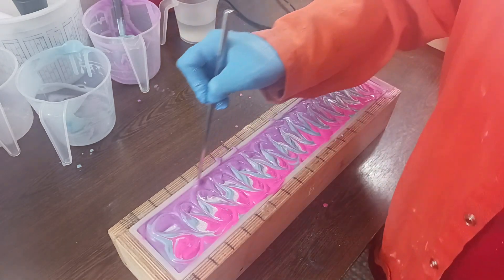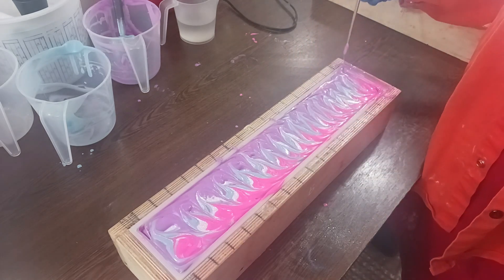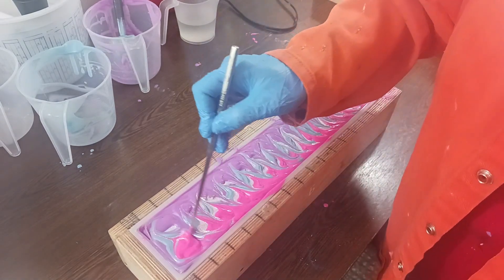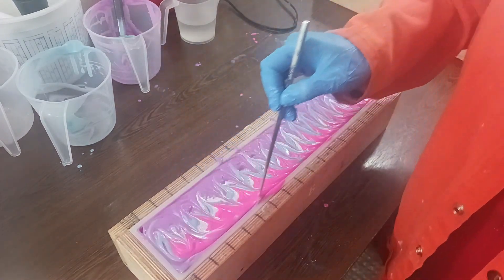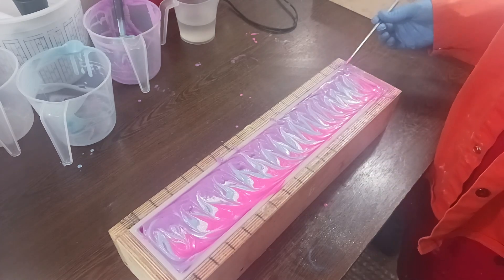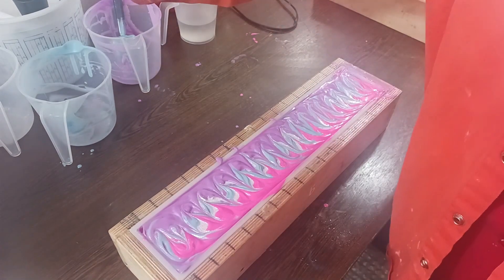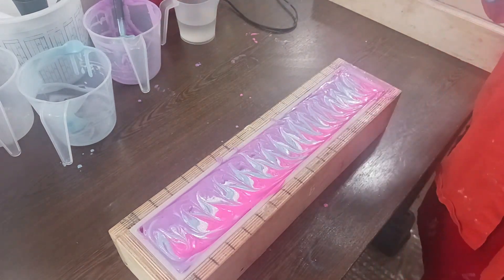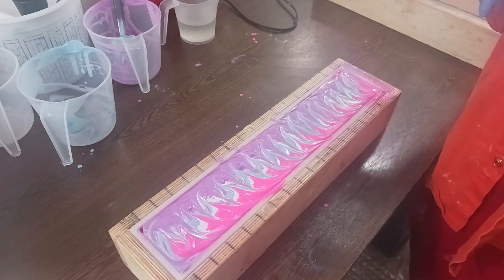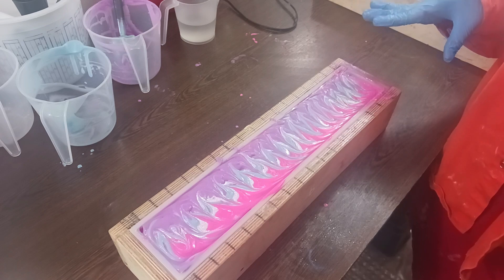It's a lot brighter than I imagined a Sugar Plum Fairy soap would be. But as I said, you don't really have a lot of options because with that yellowing fragrance oil you kind of have to combat it with really bright colors. That's beautiful and that's perfect - I'm going to leave it just like it is. I don't even think I'm going to do anything else to it. We'll see you tomorrow to cut it and see the inside!